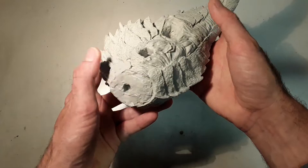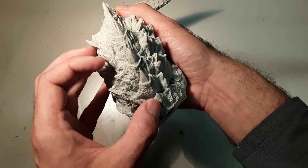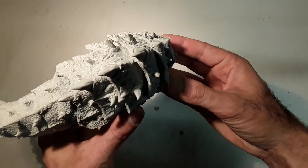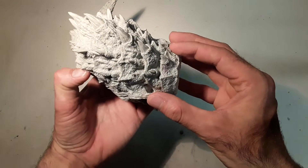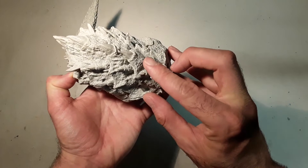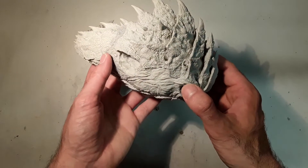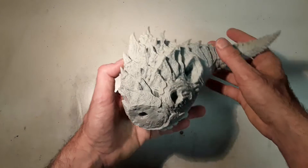As we can see, if we have a look here we have a remain of a mold line somewhere here, perhaps here, but almost nothing to sand. And nothing to change to get the kit ready to paint.